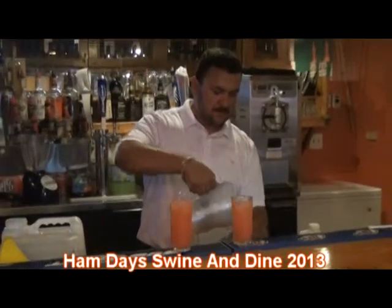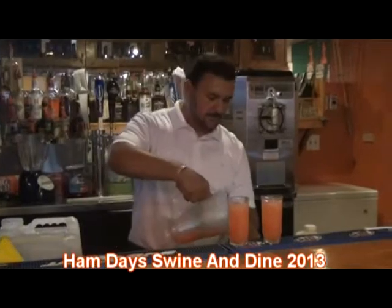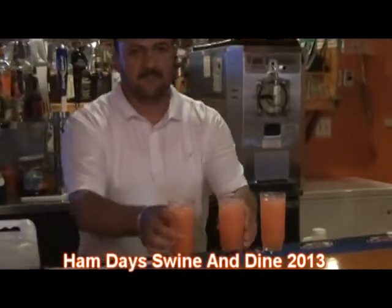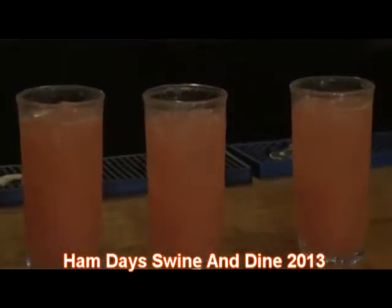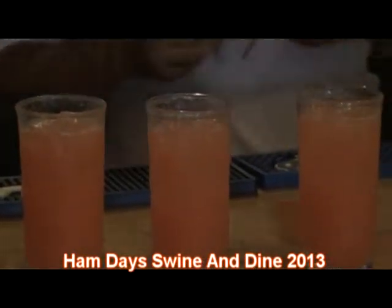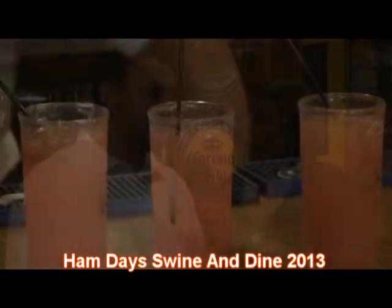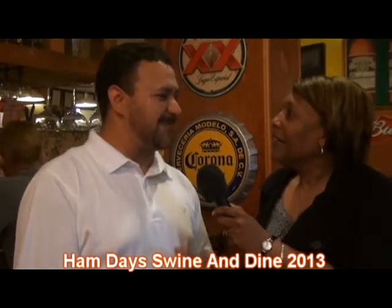Tell me about the appetizer that you made. The appetizer, we fix like a Mexican barbecue. It's made out of shredded chicken with the barbecue, and it's homemade, made by my hands. We made it with chocolate, it's got flour on it, it's got milk, and just a little bit of spices — just kind of like a Mexican gravy.